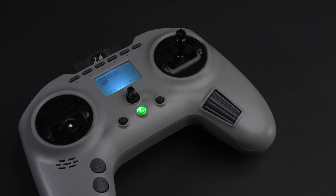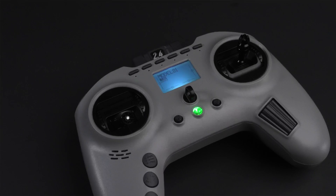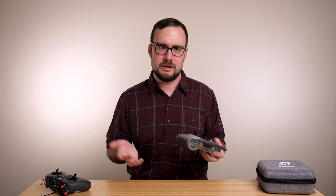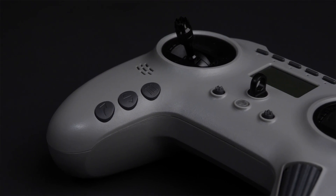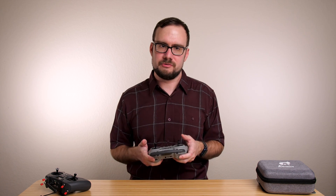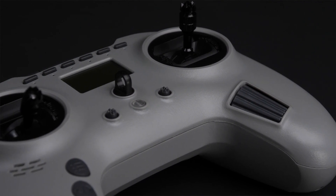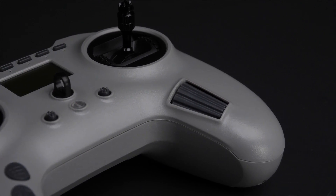We should also talk about the screen and menus on the T Pro. This radio has a pretty small screen — the same size as on the T-Lite. I'm fine with that because I don't really use the screen for much. I know that bothers some people. What I will say is that the buttons and jog wheel you use to interact with the menus are way better on this radio than they were on the T-Lite. This is a much more modern control scheme that more closely matches other radios I've seen, and I found it really pleasant to use. The buttons are well labeled, they feel nice to press, and the jog wheel — made of plastic, which I know will bother some people — feels good and makes it easy to navigate through the menus. No complaints there.